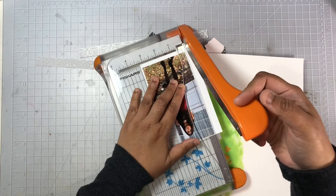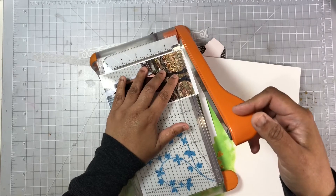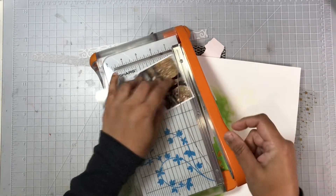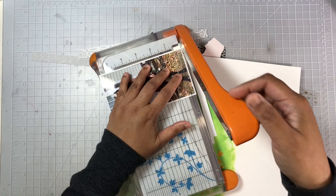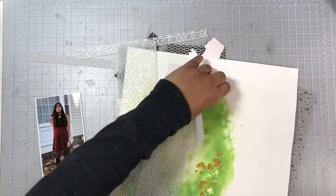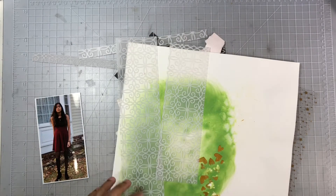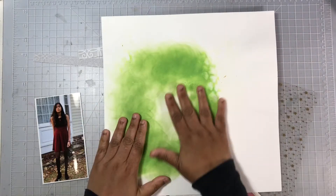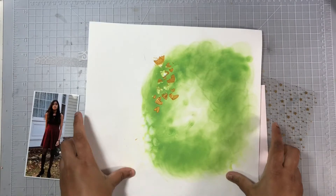The next video you see from me should be a flip-through of all of the layouts I got completed in April and what's left of that scrap stash kit. So if you've been following along, this is the last layout I'm going to be using that kit for, and I'll show you what's left and let you know if I'm going to throw it out or move it on to the next month.